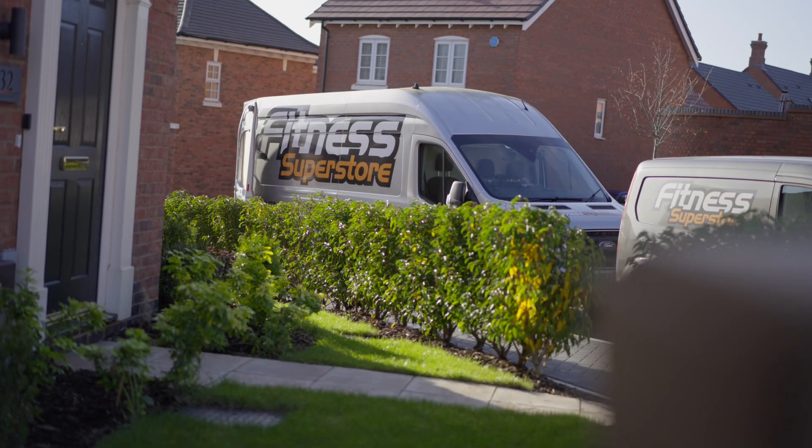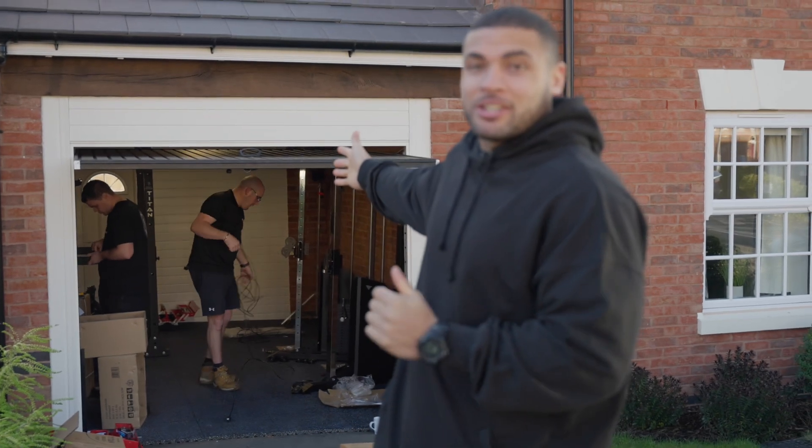How are you doing everyone? Zach George here, Men's Health cover model, professional CrossFit athlete and UK's Fittest Man 2020. I have partnered up with Fitness Superstore and they are kitting out my home garage gym.